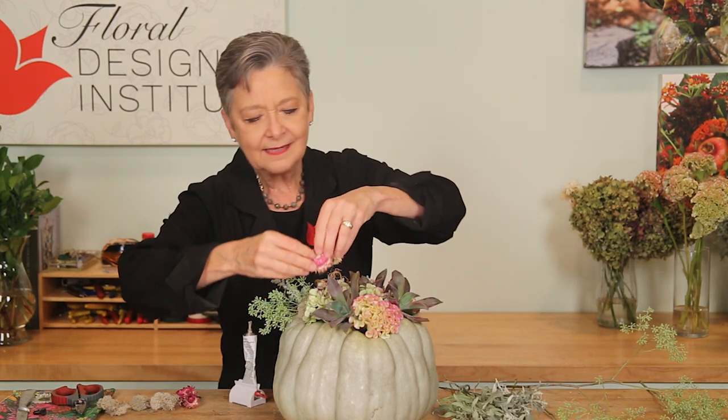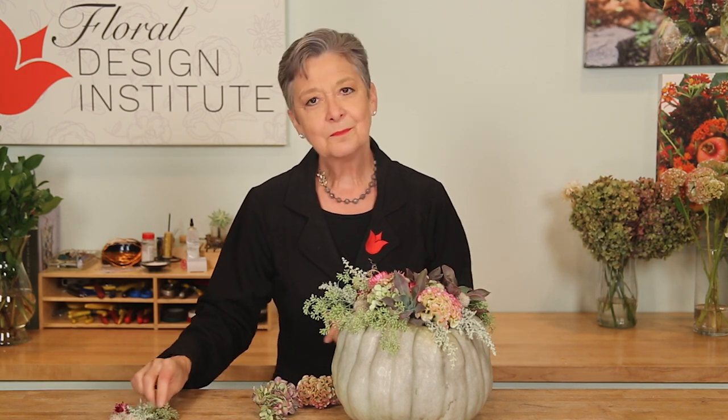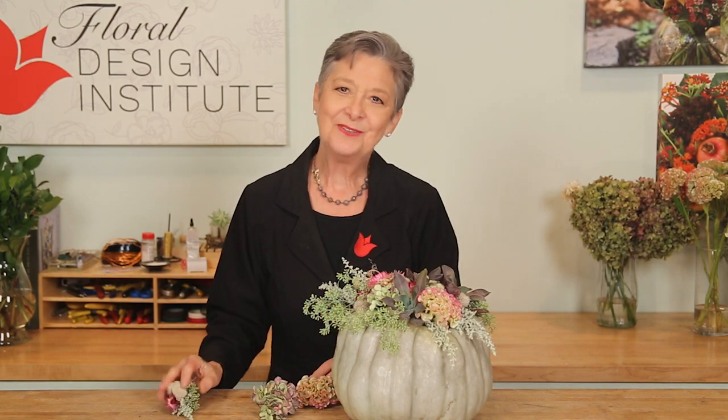The recipe: one Jaredale pumpkin. I started with the larger items — one bit of hydrangea broken apart, two coxcomb celosia. Then enhanced it with three succulents. Then for bits: seeded eucalyptus, artemisia, straw flower, and reindeer moss. Mix and match whatever quantities you have to create the beauty you desire.